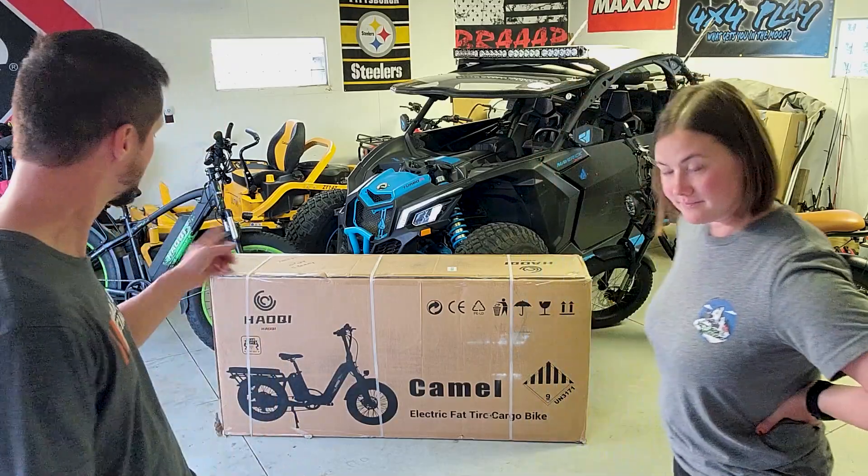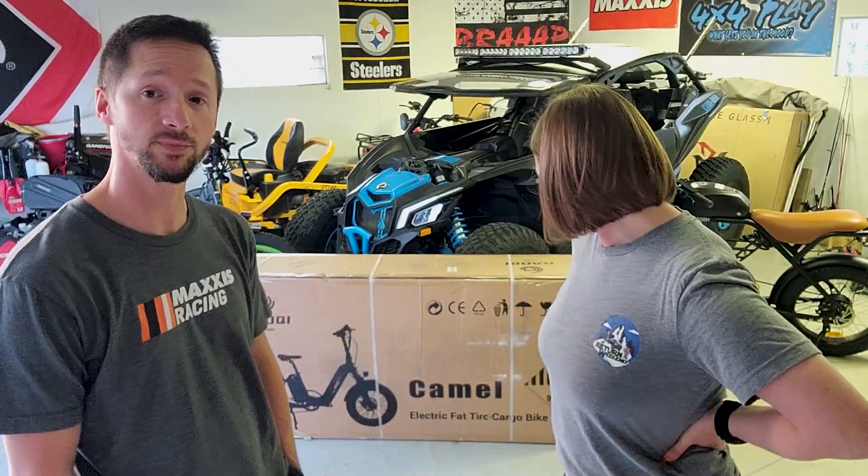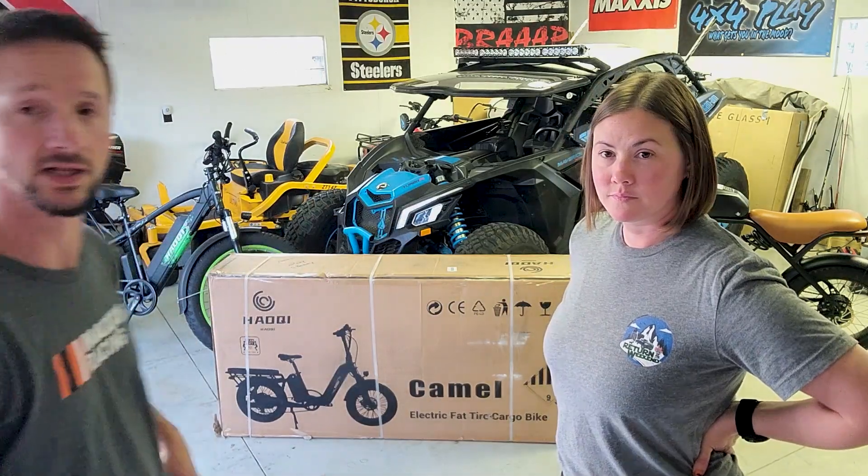Hey everyone, it's Return of the Weekend. I'm Ray, and I'm Emily. This week we're going to unbox and put together for you the Hachi Camel. It's a fat tire e-bike — fat tire cargo bike. It carries a lot. It's a step-through style so I'm thinking it might be a good size for Emily. She's been wanting a Hachi. If you haven't seen before, I got the Rhino and the Green Leopard Pro, so it's her turn. Stick around.